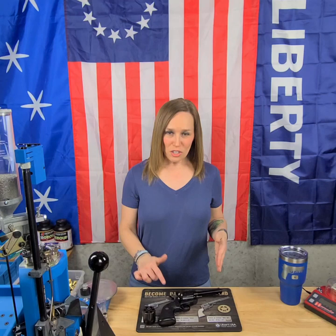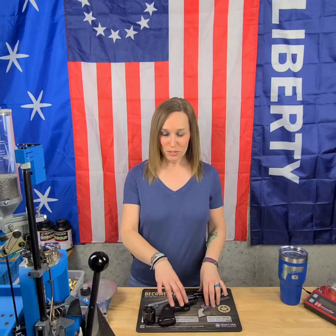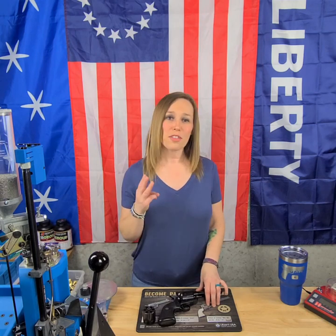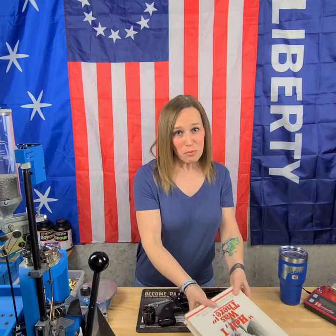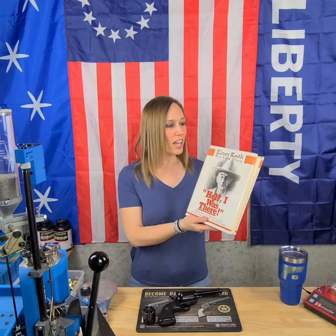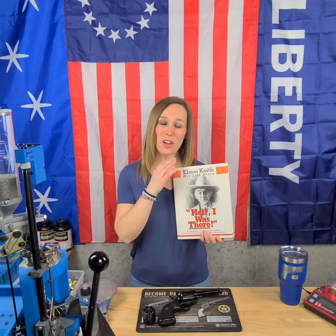One thing I want to talk about is the 357 Magnum. That caliber was actually designed in the United States by three gentlemen: Philip Sharp, Douglas Wesson, and Elmer Keith. It was created in 1934 and they actually started producing and selling it in 1935.